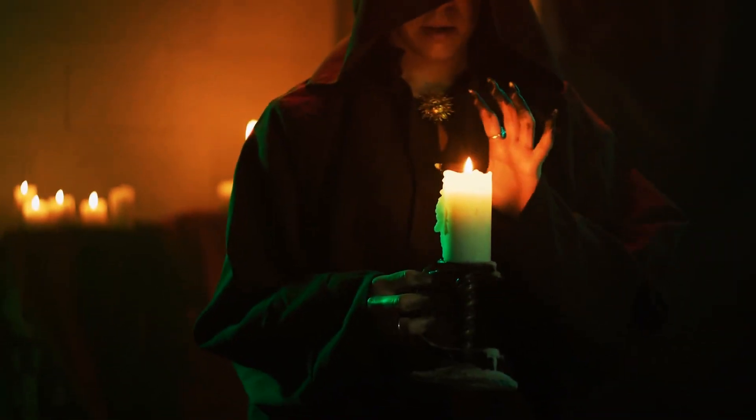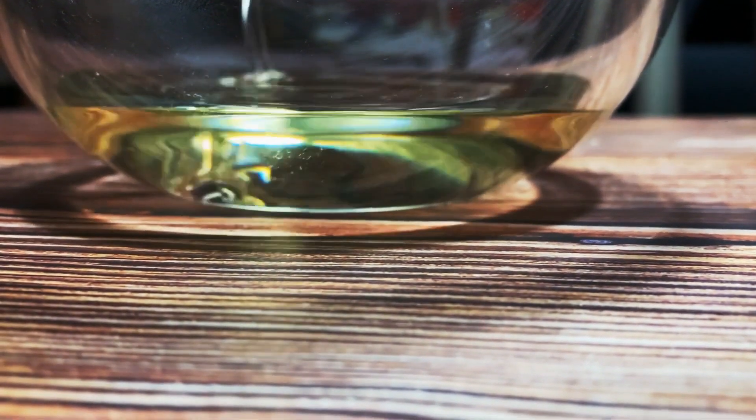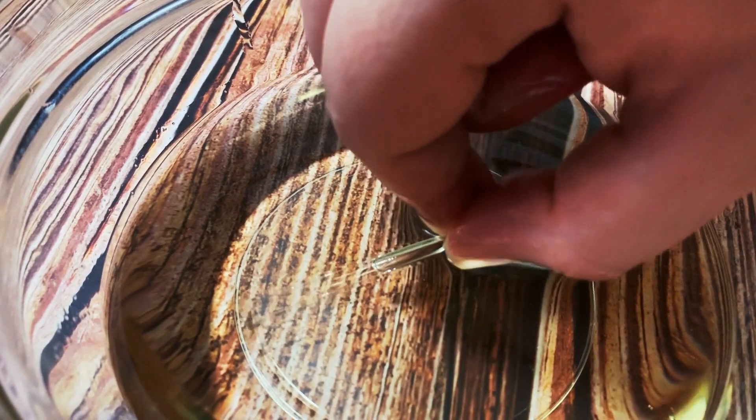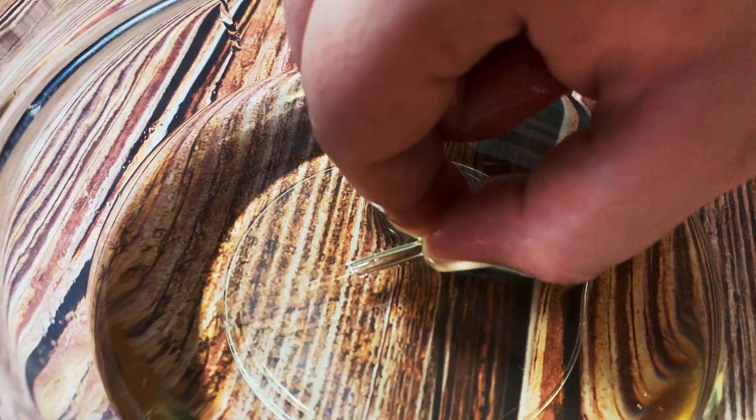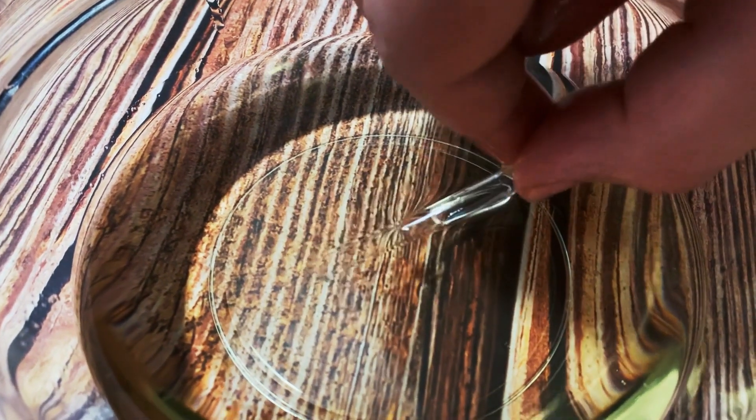Not only wizards can make things disappear. Fill a plastic container or transparent glass with sunflower oil. Dip a glass rod inside the oil — can you see it now? Oil and glass bend light the same way because they have almost equal refractive indexes. Therefore, it's impossible to see how the wand bends light inside the oil.